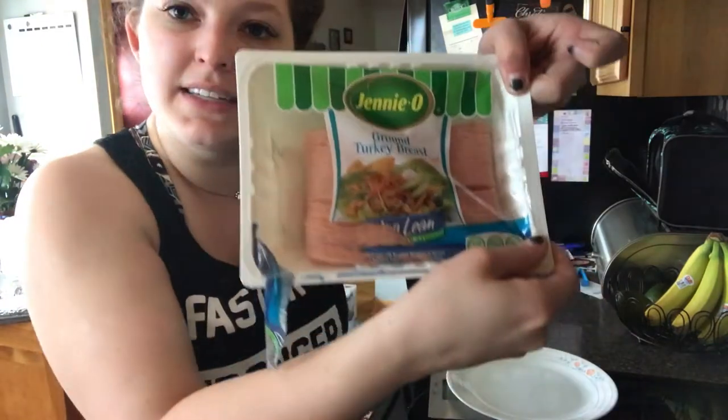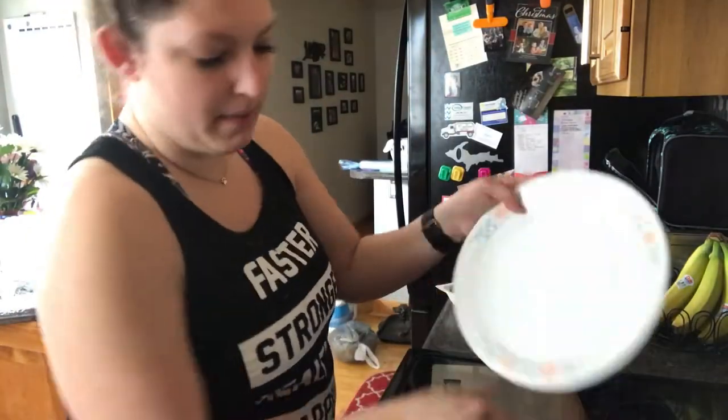While the sweet potatoes are in the oven, next we're going to make a little breakfast concoction. We're going to take our ground turkey breast and plop it in there.